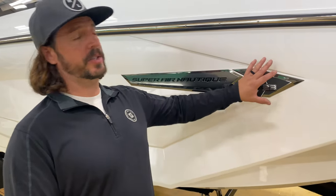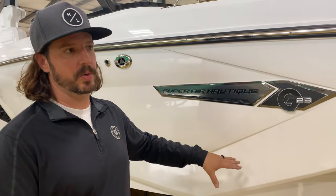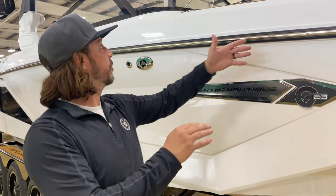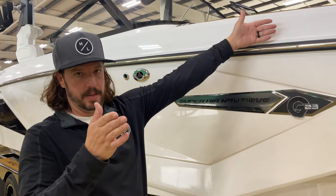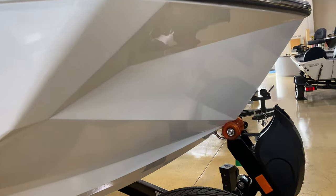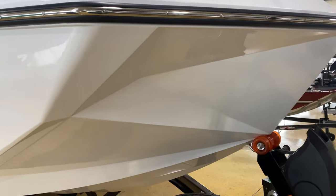Not a whole lot of changes because this is a new body style — the same body style as the Paragon. When they went to this body style, they did widen the bow almost by a whole foot, not from this point but at the very tip, so there's a little bit more room up in the front. The styling down the side and the geometry on it look great.